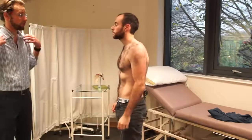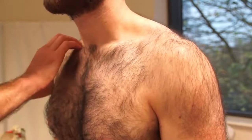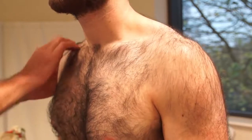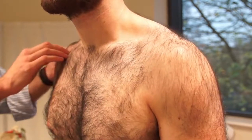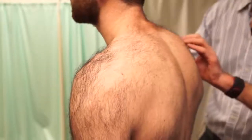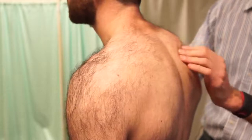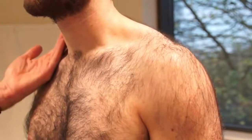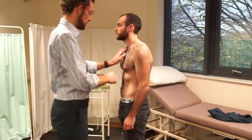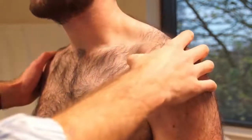I'm now just going to actually touch around across your shoulders if that's okay. Please tell me if there's any areas of pain or tenderness. Just along the side there and across the back. I'm just going to check for temperature. I'm going to do the same again from the side. Any areas of pain or tenderness there? No, still.